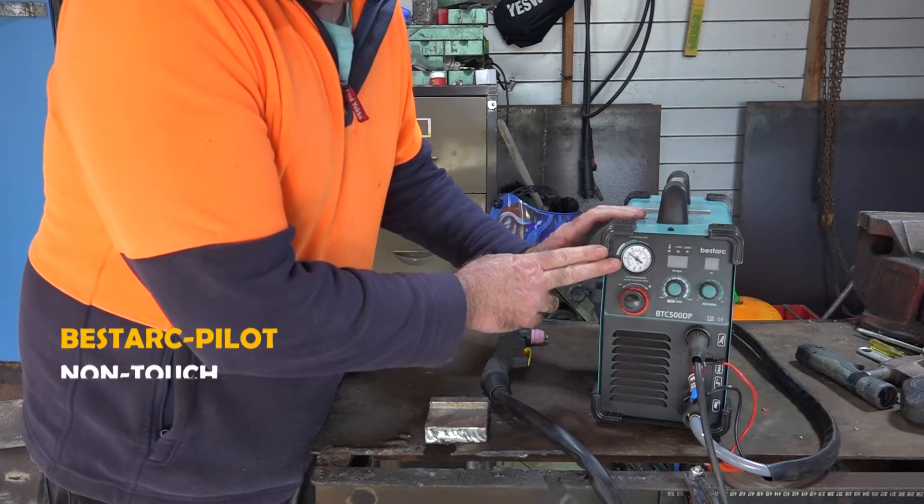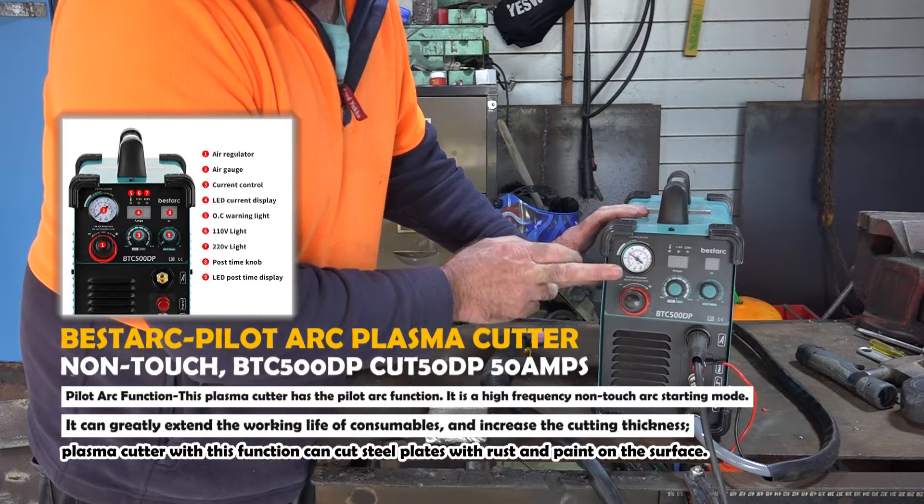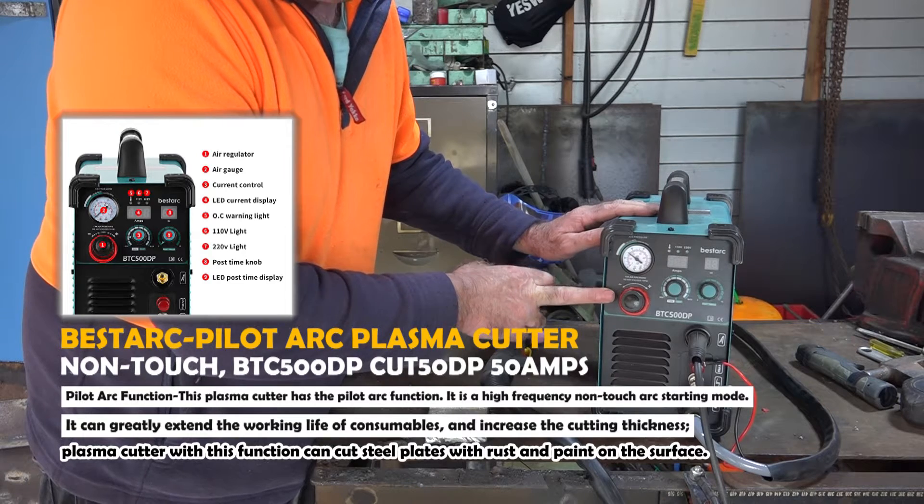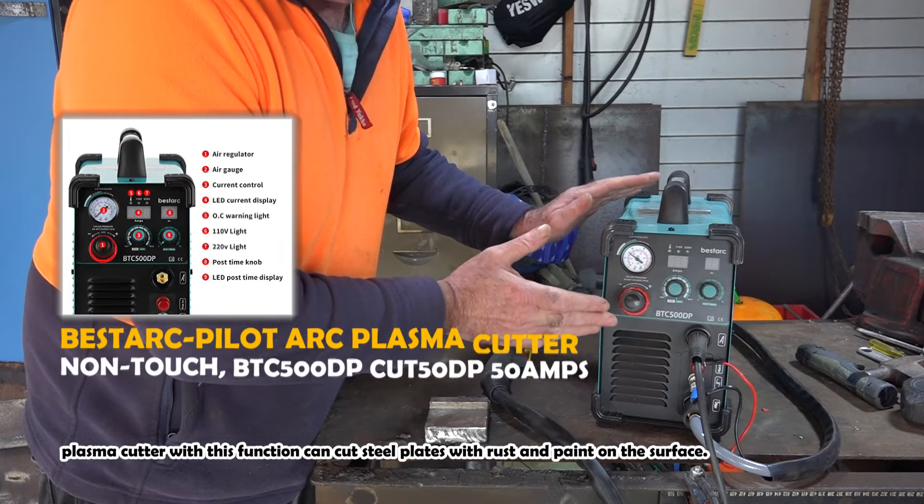So the machine I'm talking about guys is the BestArc 50 amp plasma cutter. This is straight out of the box, no assembly required. You just take it out of the box, plug the bloody thing in and start cutting, which is pretty cool in itself.